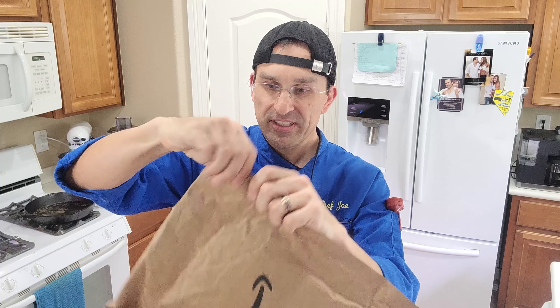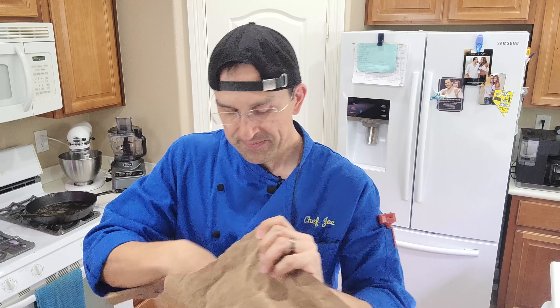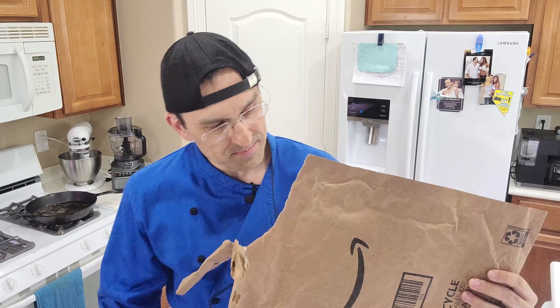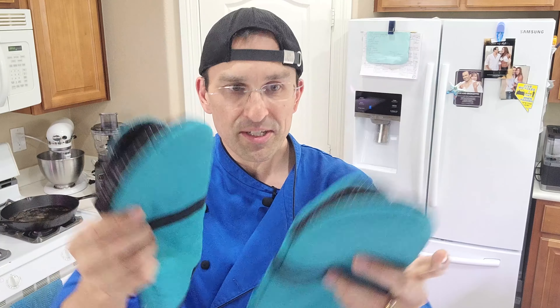Came in an Amazon package today. Let's check this out and see what we got in here. It looks like he sent me a pair of oven mitts.